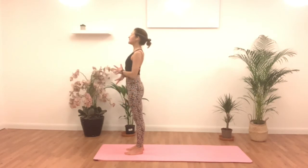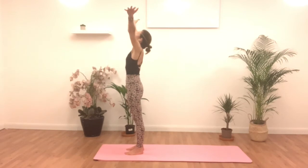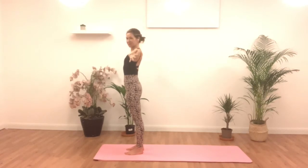Take a nice inhale here and reach your arms all the way up. Exhale, release and down by your side. Two more like this. Inhale. Exhale, release. Inhale, last time, reaching through those fingers. And exhale, down by your side.